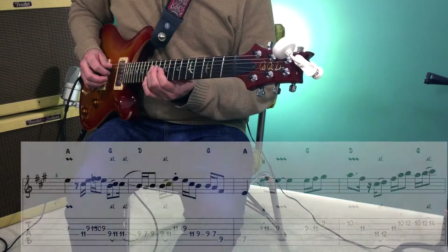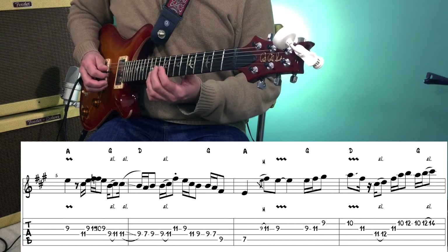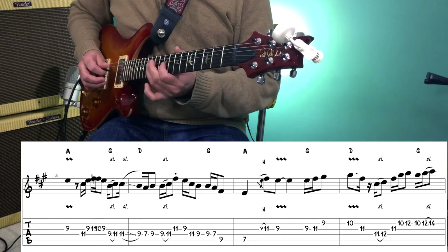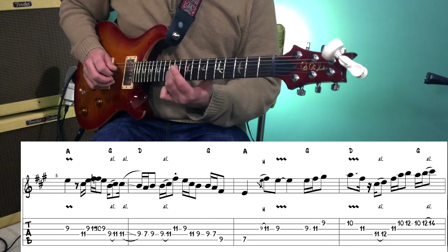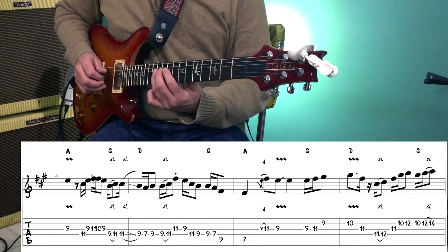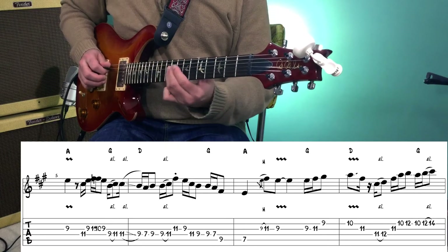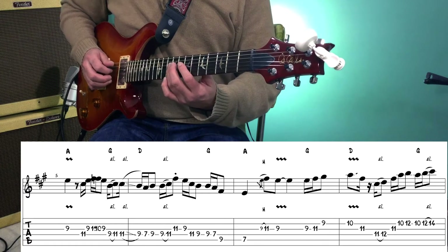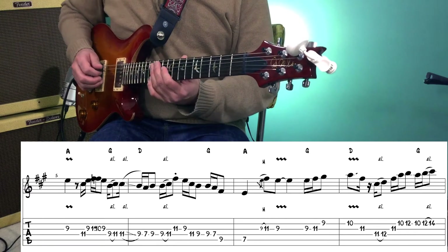Moving on, we're going to start on the 11th fret of the 4th string, then play the 9th fret of the 3rd string, then 11, 10, 9 — walking down chromatically on the 3rd string. Then we're going to slide from the 9th fret to the 11th fret on the 4th string, then slide back down. So we have 7, 9 on the 4th string, then slide 9 to 11, then the 11th fret of the 3rd string.